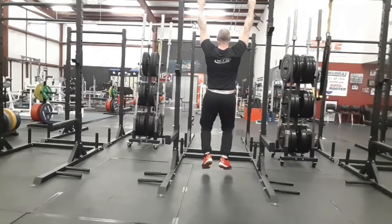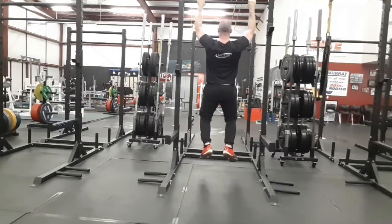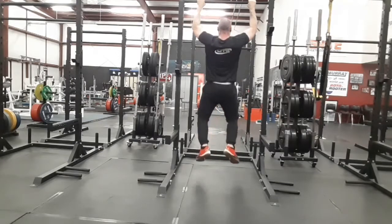On a pull-up, the isometric is anytime you pause, such as at the top. The eccentric is the lowering phase, and the concentric is as you pull.